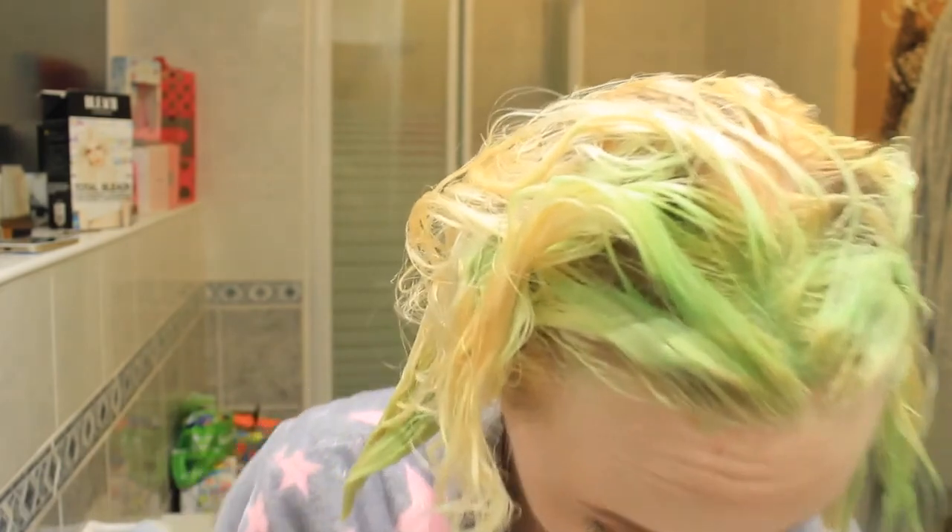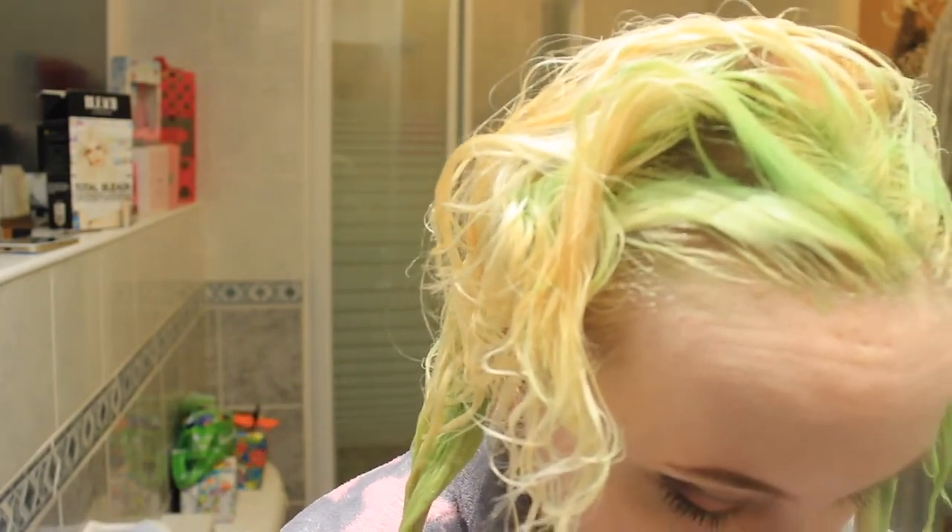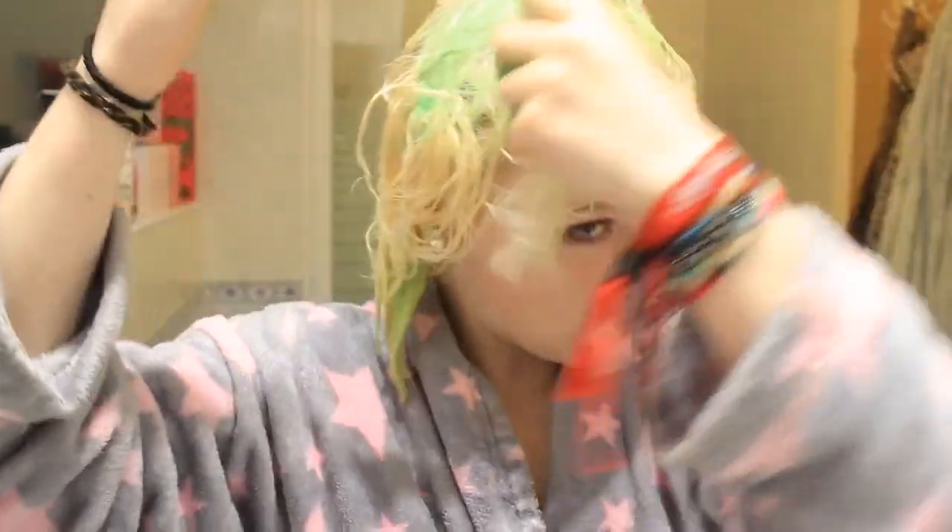I look like the Wicked Witch of the West - that's it. That is me: just jealous and bitter.